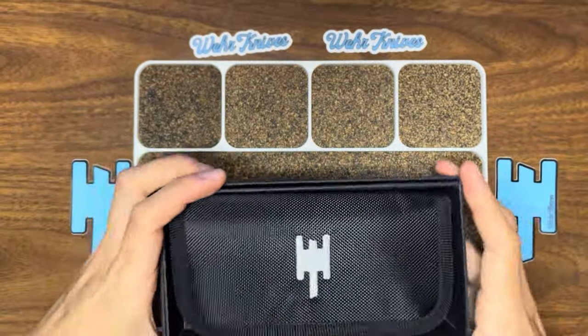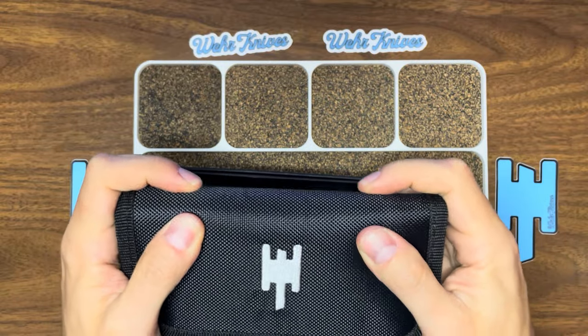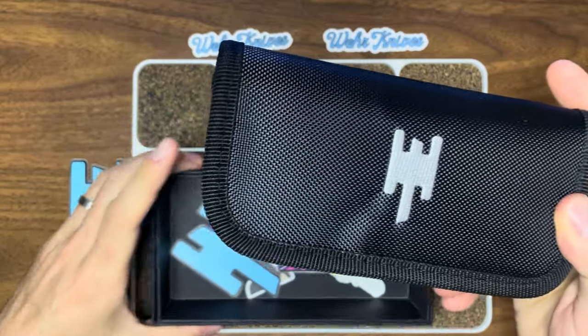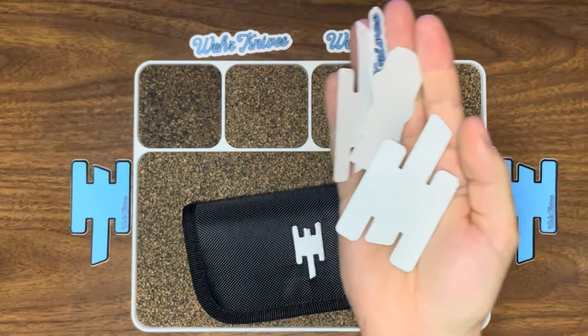So you have the typical box, the knife with a slip. It's fairly sturdy — I assume there's cardboard within this type of slip construction. Some goodies. We'll get the box out of the way for now.